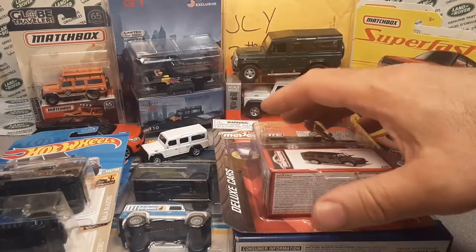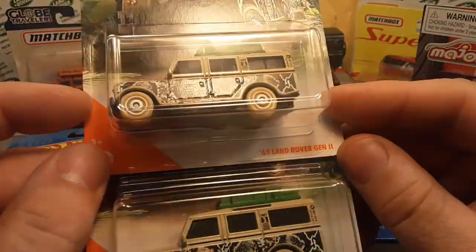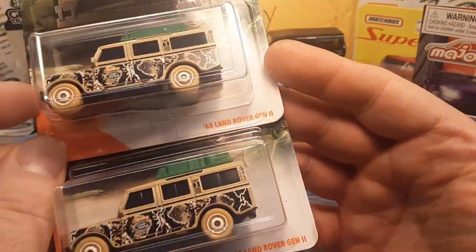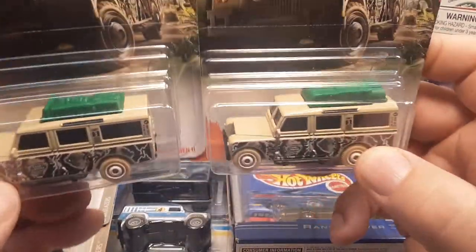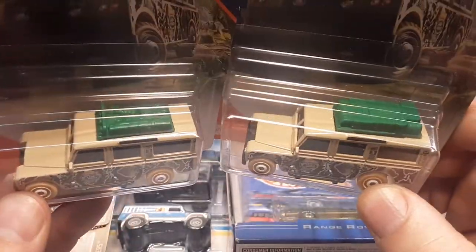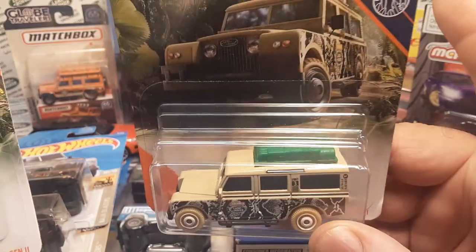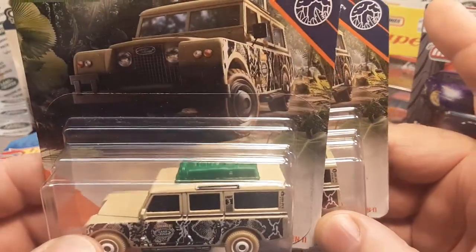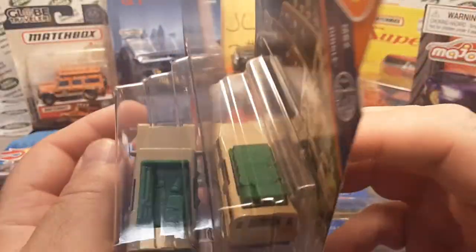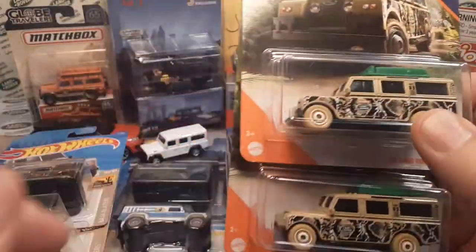Last year we gave away the Matchbox 65 Land Rover gen two — we gave away the blue ones. This year we're going to give away the second release of that with both variations: the regular hard top — the regular removable top — and then the modern day Matchbox interpretation of that.